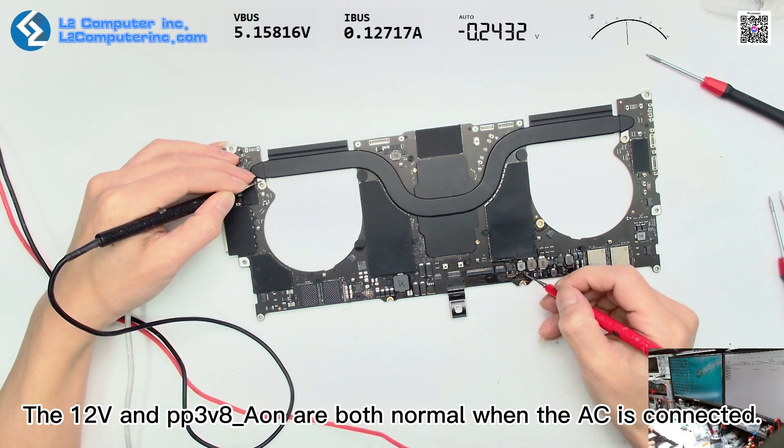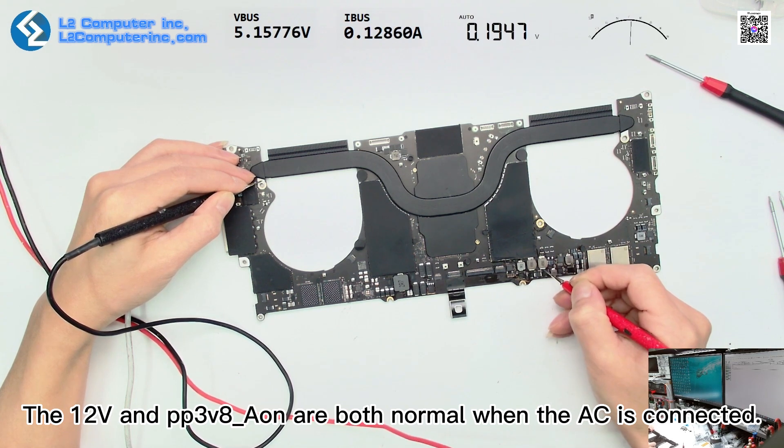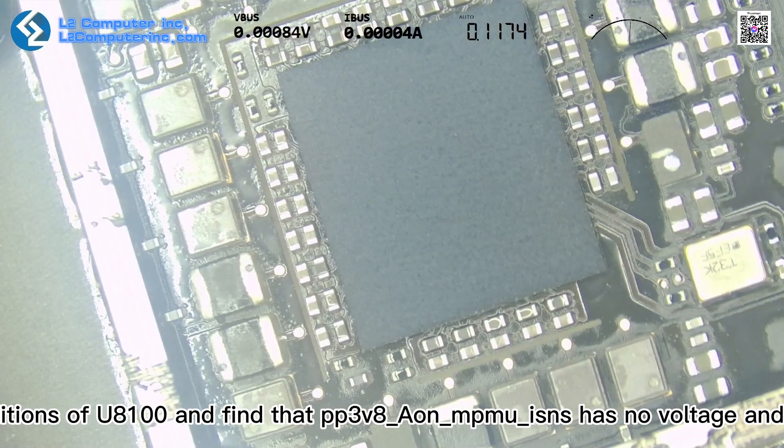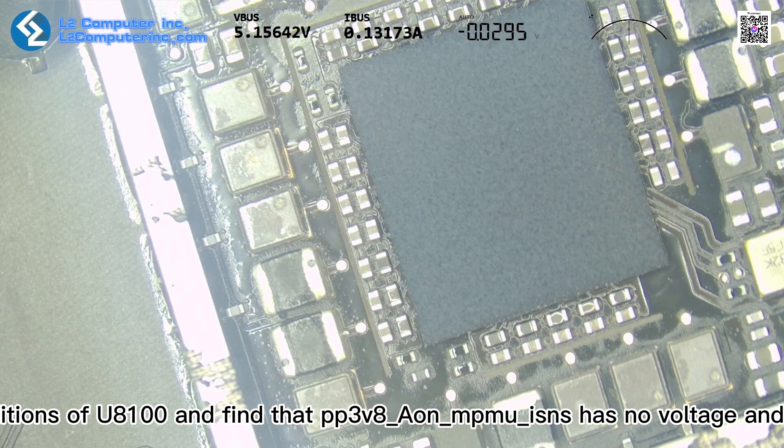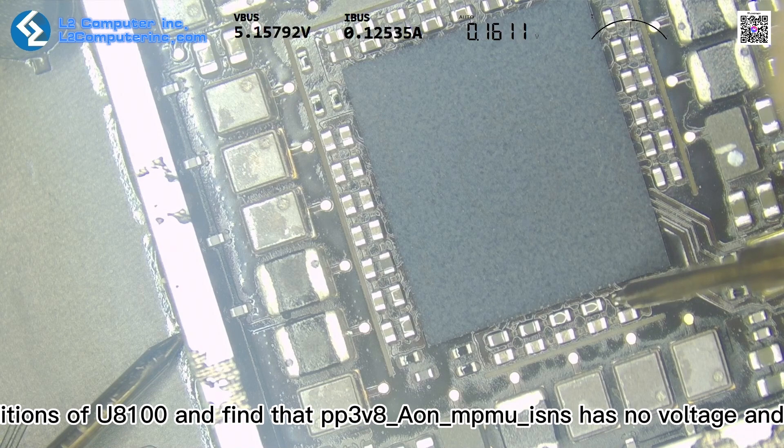The 12V and PP3V8 Aon are both normal when the AC is connected. Measuring the working conditions of U8100, we find that PP3V8 Aon Mu Isons has no voltage, and we can tell it is abnormal.